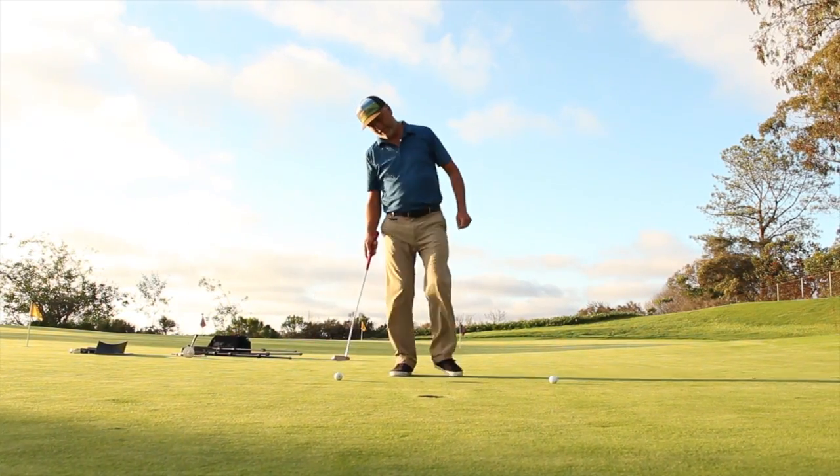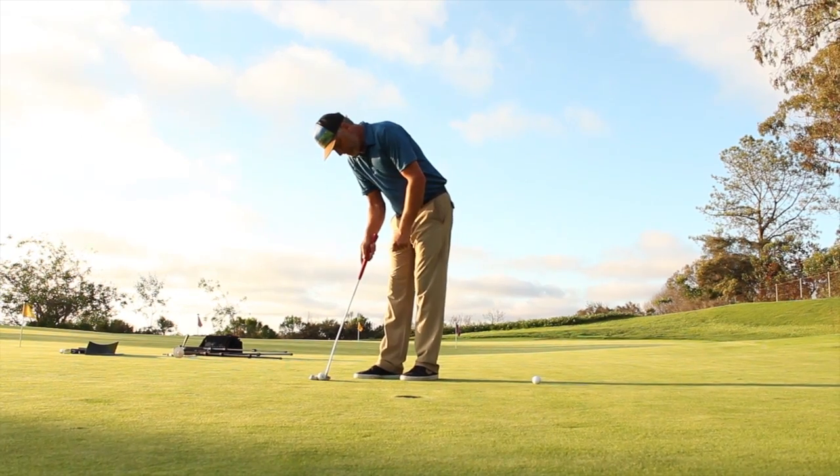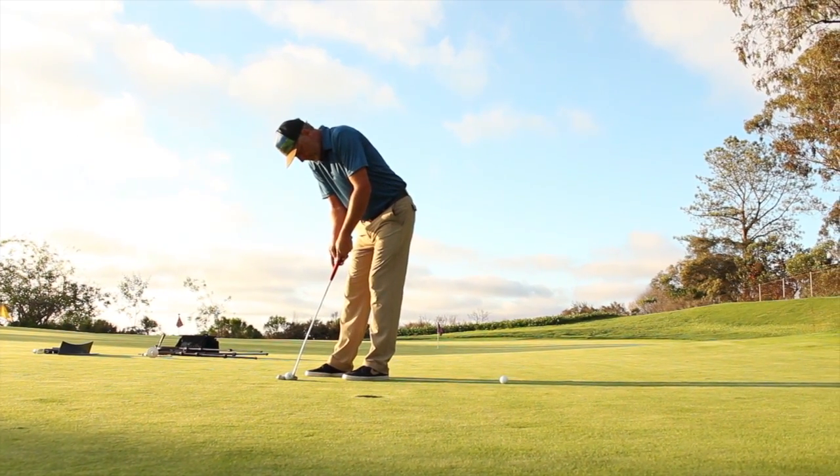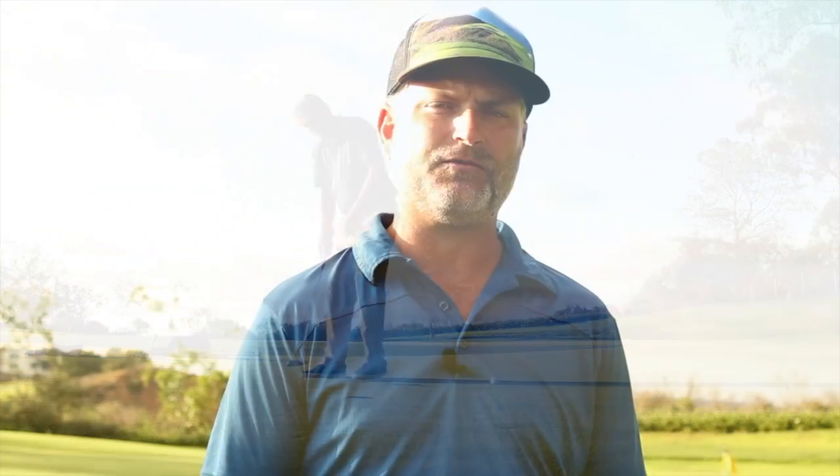I like to do the drill in two different ways. One, however I set them down, I just set up and I try to make them — go around the horn and see if I can make them all the first time. The second way I like to do the drill is I go through my whole entire routine: line up the ball, step back, walk into it just like I would on the golf course and proceed all the way around the horn the same way that I do my routine on the golf course.